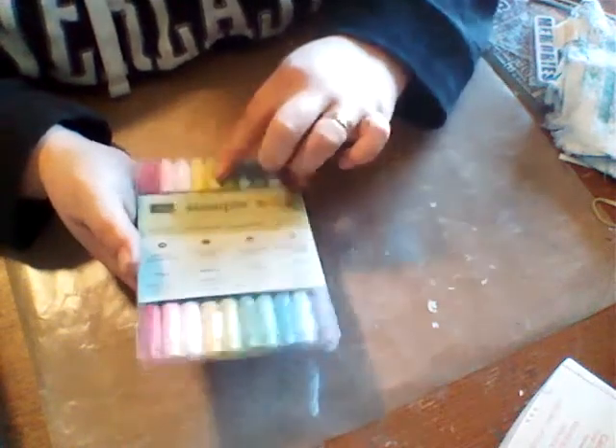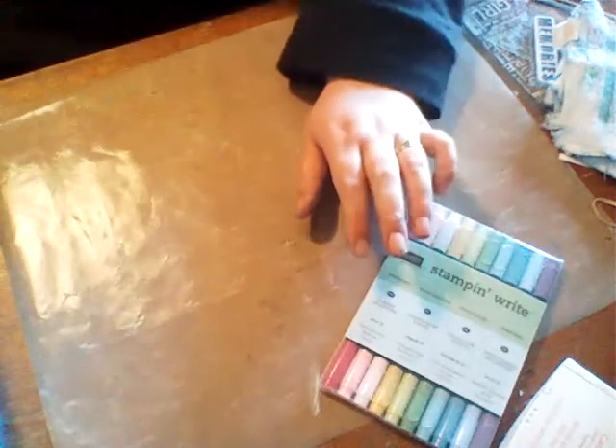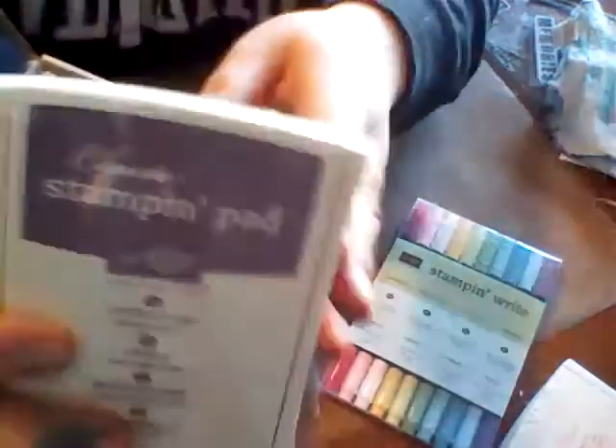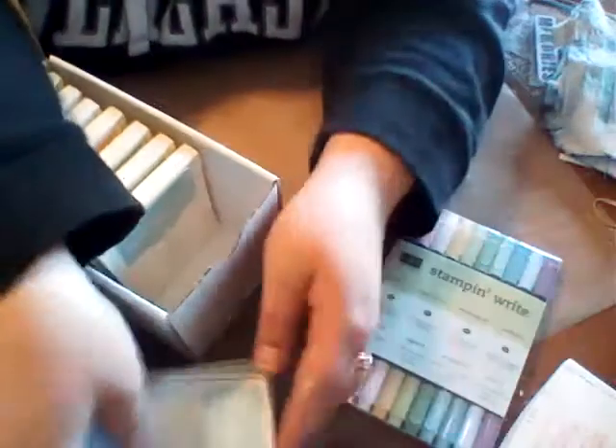I bought the neutrals before, so now I'm working on my Settles, and then I want to get the regals and then the brights — the darker pretty colors. And I got the entire collection of the Settles stamp pads also. Look how pretty these colors are — there are so many good shabby chic colors in this collection. There's such a good shabby chic green, butter yellow, and light pink. A lot of really good shabby chic colors.